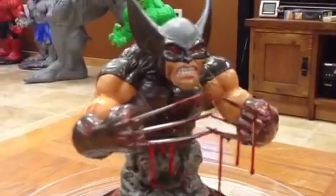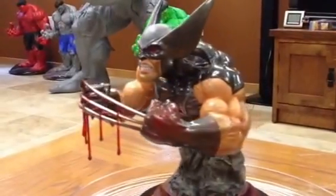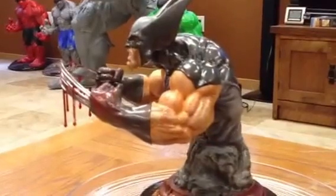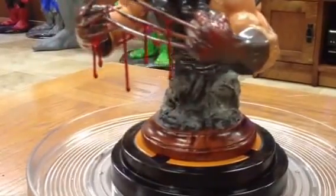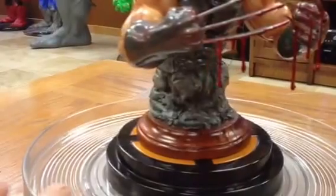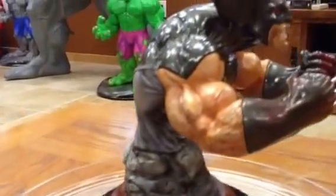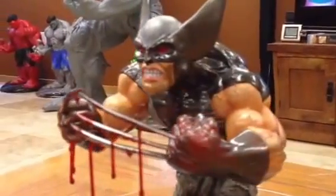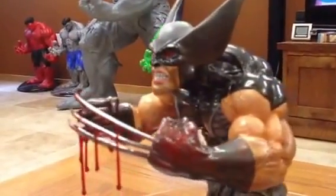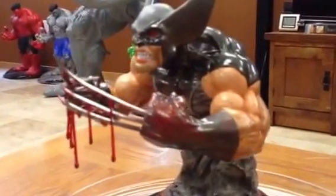Just do a quick spin here so you can kind of see the details. Gave a wood grain finish on the base. There were some vines sculpted onto the base that the client asked to have taken off as well, so now it's just the rocks. There you have it — a stealth Wolverine right after the battle, kind of bloodied up a little bit.